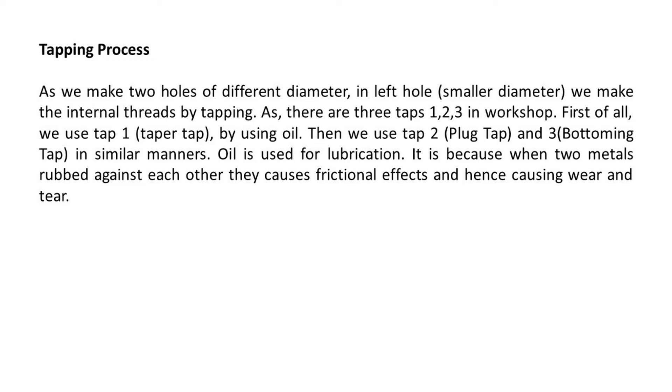Tapping process. As we made two holes of different diameters, in the left hole of smaller diameter, we make the internal threads by tapping. There are three taps in the workshop: tap 1 (taper tap), tap 2 (plug tap), and tap 3 (bottoming tap). First of all, we use tap 1 with oil, then tap 2 and tap 3 in similar manner. Oil is used for lubrication, because when two metals rub against each other, they cause frictional effects and hence wear and tear.